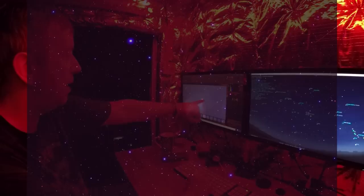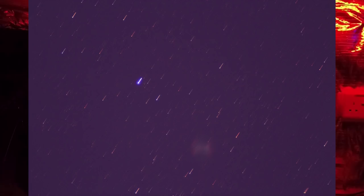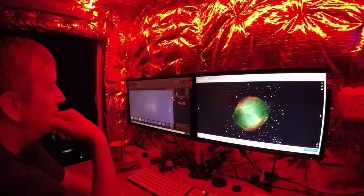Oh hello, got some major streaking going on there. What's going on? Looks like a meteor shower. I'm wondering if my telescope mount is struggling with the weight of having that extra DSLR on top — that could be it. I don't normally get this kind of issue. I may have to remove it.